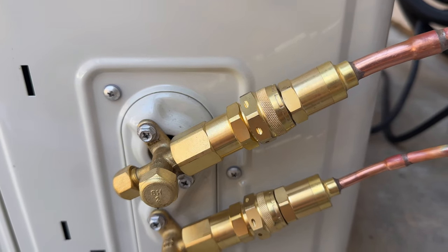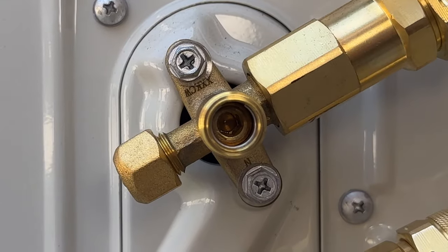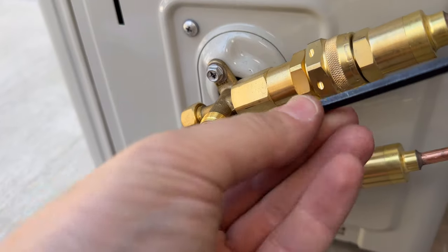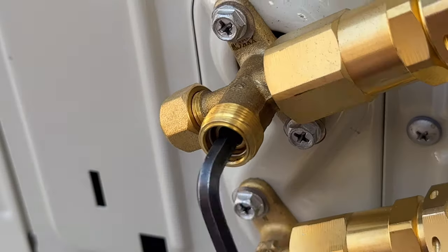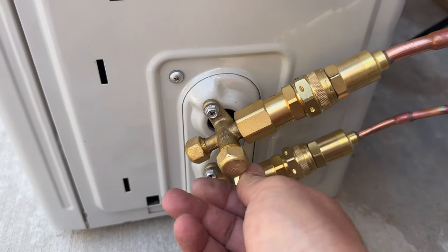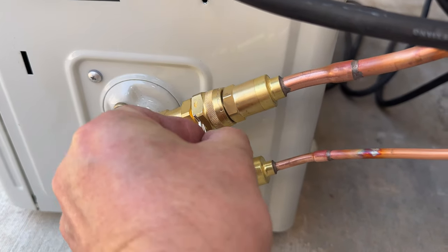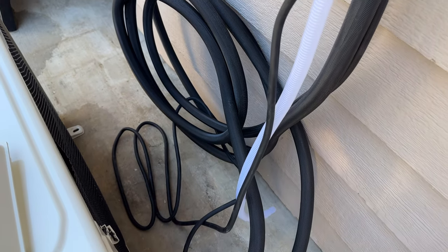One nice thing about this unit is that the lines are pre-charged. You simply take off the caps — there will be one allen screw inside each one — and you open it up until the screw goes all the way to the little stop ring. You'll hear the lines start to charge, and you just open it until it stops on the ring. Do the same to the bottom one, then put the protective caps back on and the system is virtually ready to run. You'll have four little keepers, two on the bottom and two on the upper connection, which sometimes need a little persuasion.